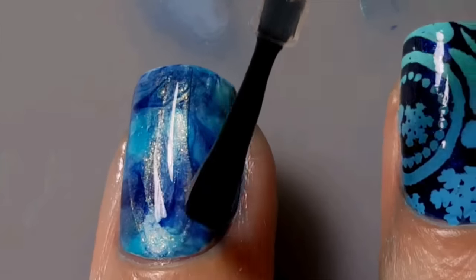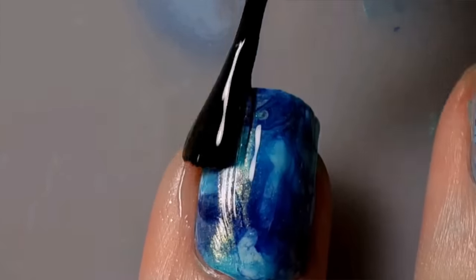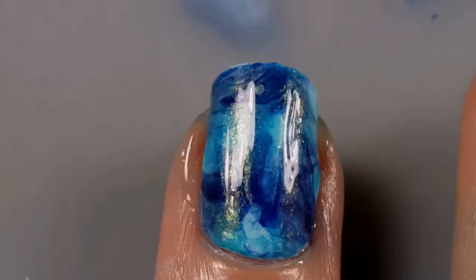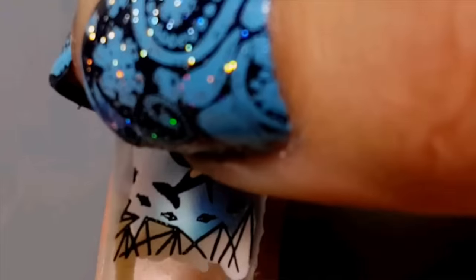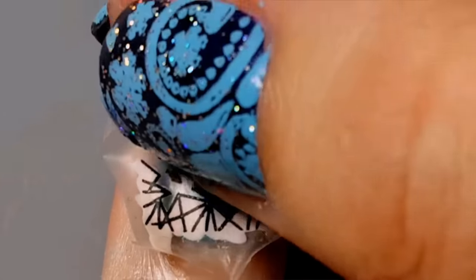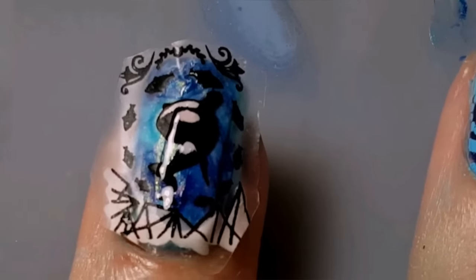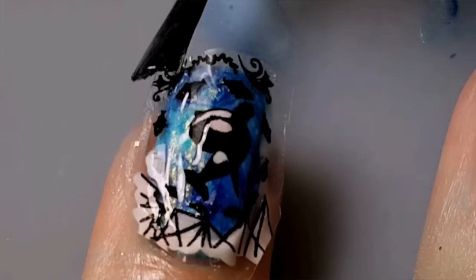Apply a thin layer of top coat over your accent nail to act as glue. Apply the whale decal to your nail, patting it down on the sides, being careful not to get any bubbles underneath it. Apply a thick layer of top coat over the top of the decal to hold it in place on your nail.